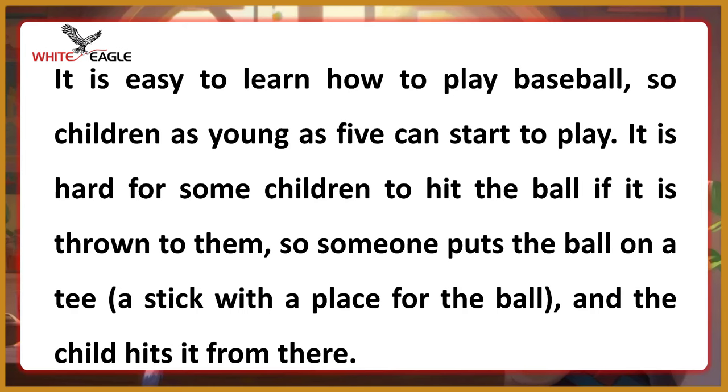It is easy to learn how to play baseball, so children as young as 5 can start to play.